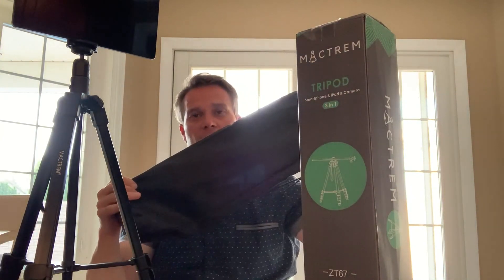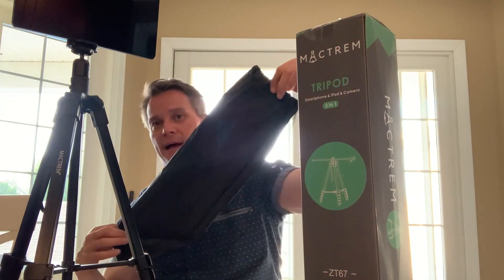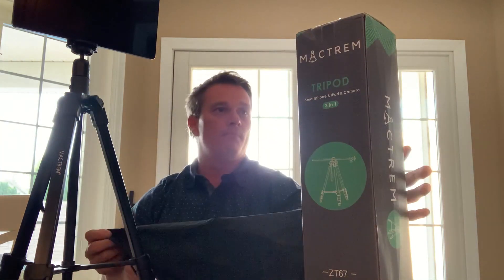The other thing is it does come in a bag. So when you're ready and done with it, everything will go just back right into this bag, which is great as well. So the Mack Trem 3-in-1 tripod — go out and get yourself one. These things are great.